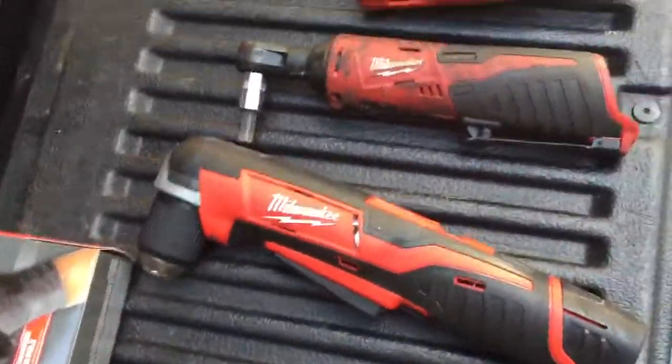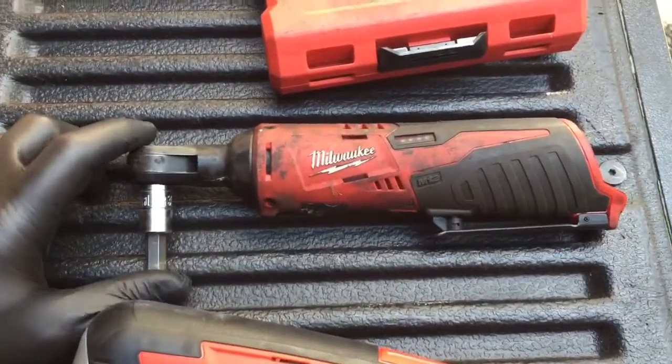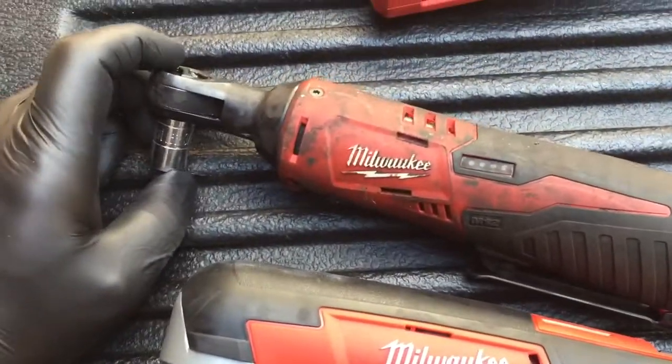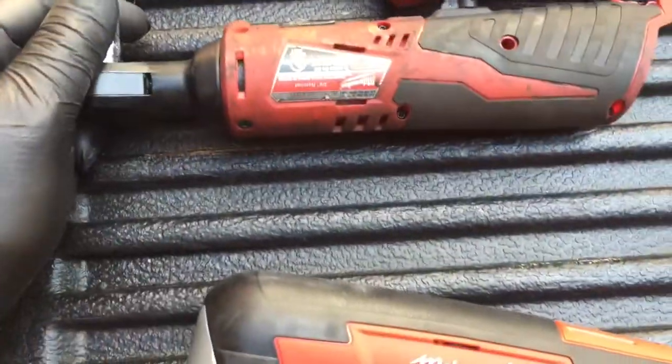Hey, it's Milwaukee Mo here. I just want to give a quick review on the 12-volt ratchet from Milwaukee. I've used this for four to six months now and I've absolutely destroyed it, but it's still working great.